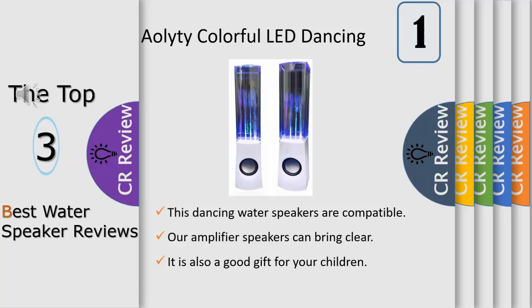This speaker shoots water into the air while dancing to the rhythm of your music. These multi-colored LED lights reflect off the water as it shoots out of the base, creating many awesome visual effects.